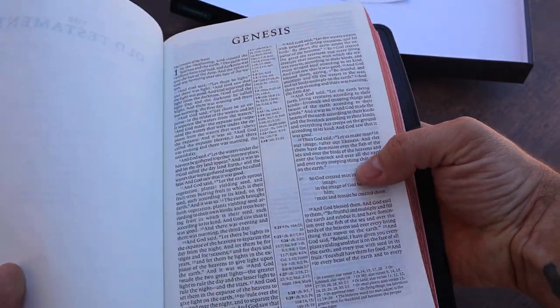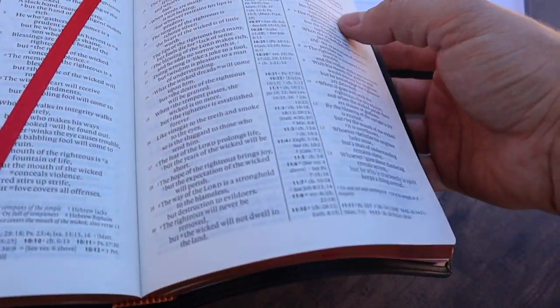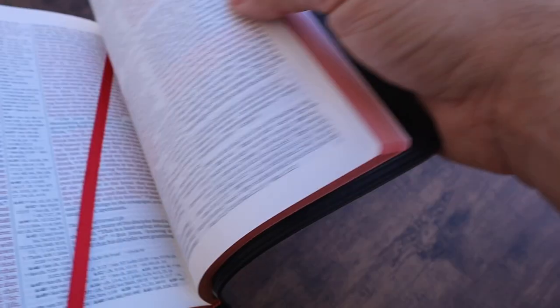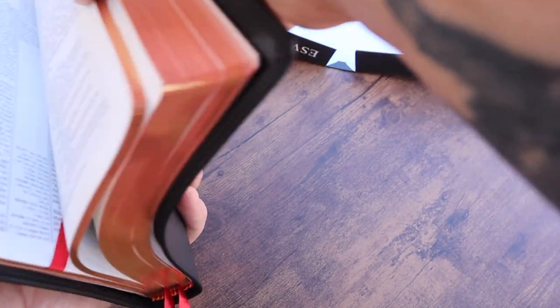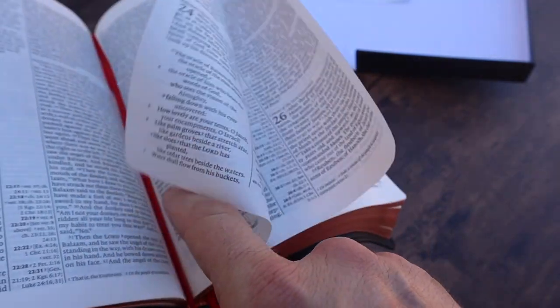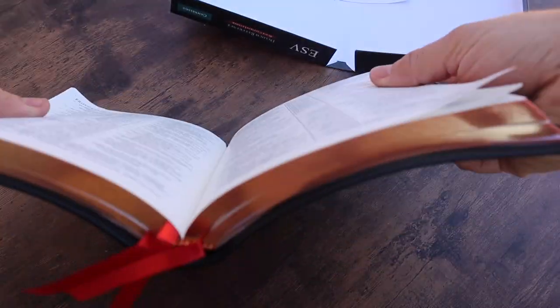This is the same pagination as the wide margin and the pit minions. This is Smyth-sewn, not glued. We've got three red ribbons and they are double satin — a bit thinner, maybe a quarter of an inch, which I think is okay for this size Bible. We have red and gold head and tail bands.